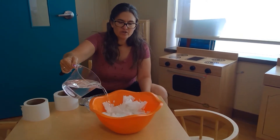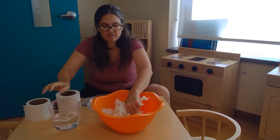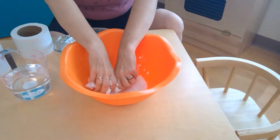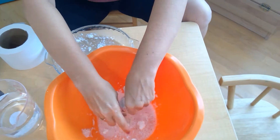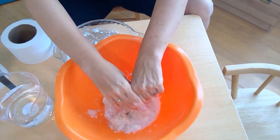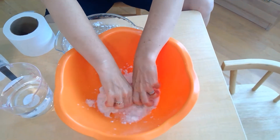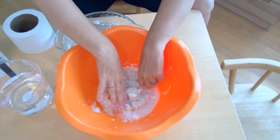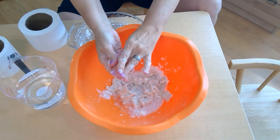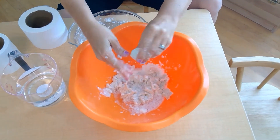We're going to squish it all together with the soap — you can hear that squishy sound! We may need to add some more toilet paper as that might have been too much water. But the pieces that are there you can already build with.